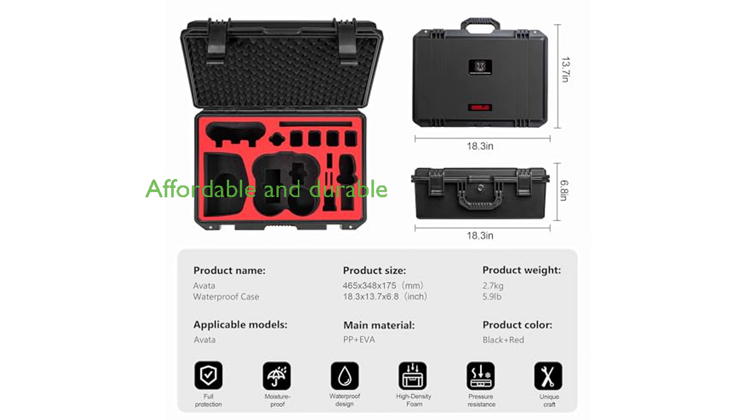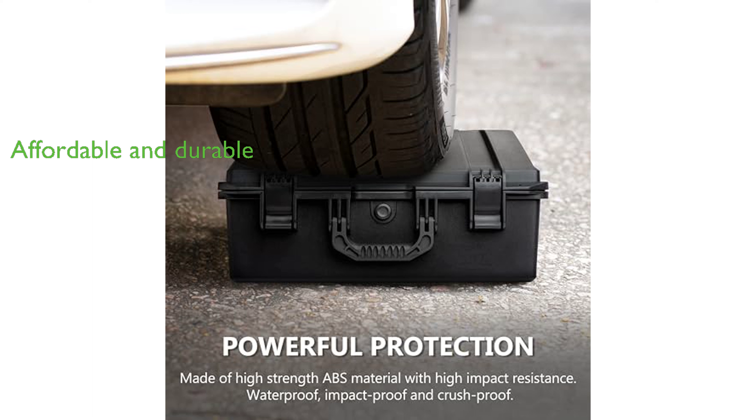Priced at $75.99, the Avada hard case offers reliable quality and durability, backed by a lifetime service guarantee from StartRC. With a review score of 4.4 from 144 reviews, the StartRC Avada case for DJI Avada Pro is a trusted choice for drone enthusiasts.